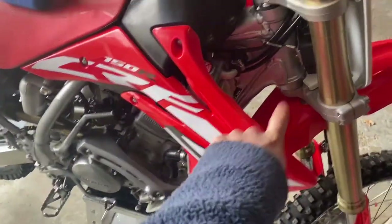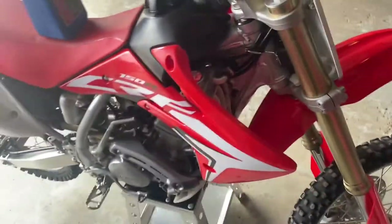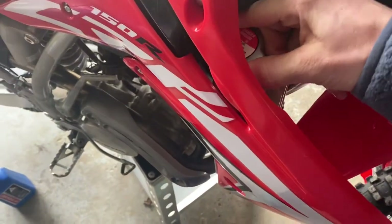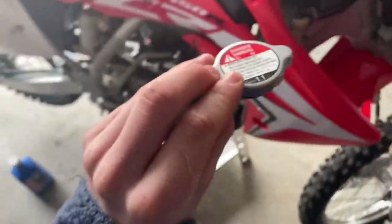I got the new coolant right here. A lot of guys like to take the shroud off to put the coolant in, but if I turn the handlebars all the way I can just fill it like that — I have done it before. You just want to turn this cap to the left, it's going to be kind of hard, but twist it until you see it pop off a little bit and then you can just take it off like that.